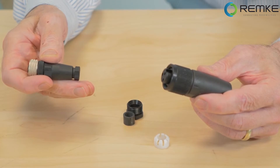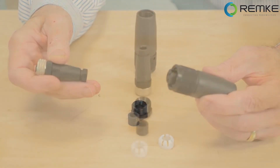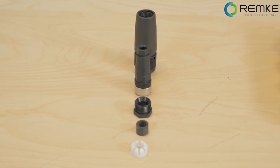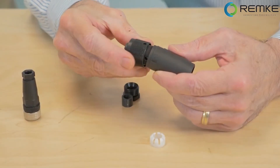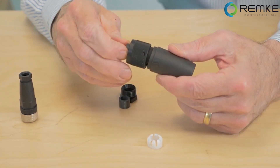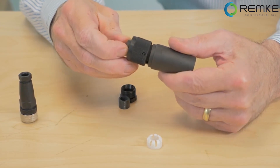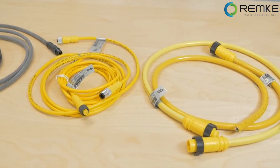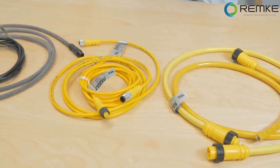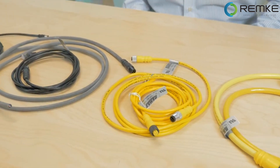One last style is called a mini-attachable connector. These are most often used in the field when you can't determine in advance how long a cable is required. To install, you thread the cable through the body and strip a short length of wire that gets cinched down into the connection, then assemble a connector body around it. These are only a few examples of what's available in molded connectors, but hopefully helpful in giving you a feel for what's available.